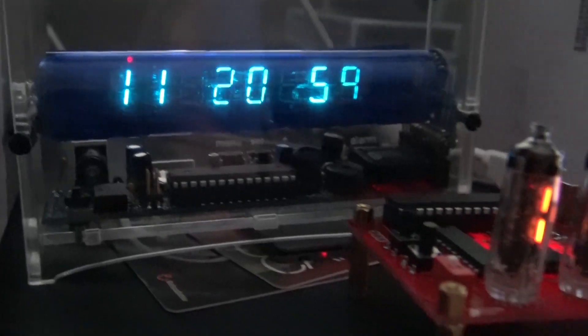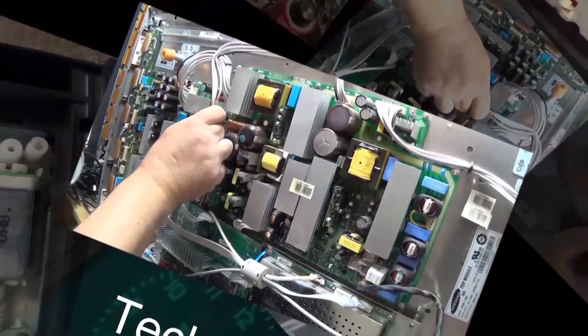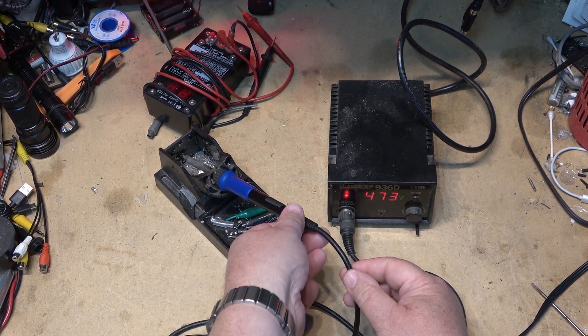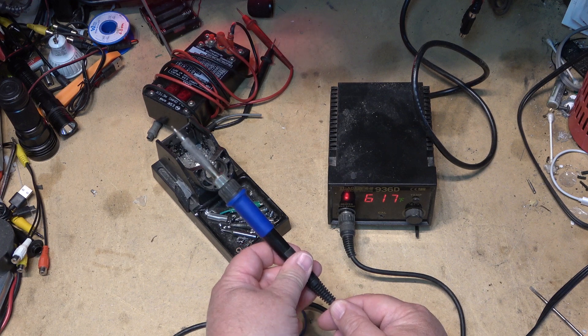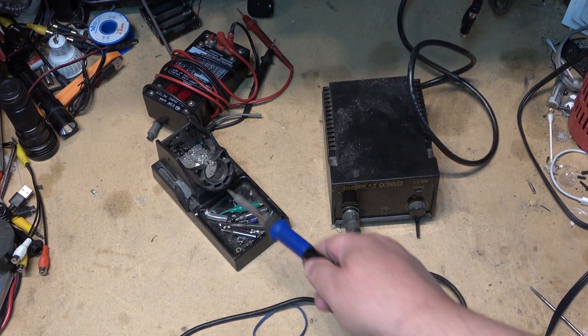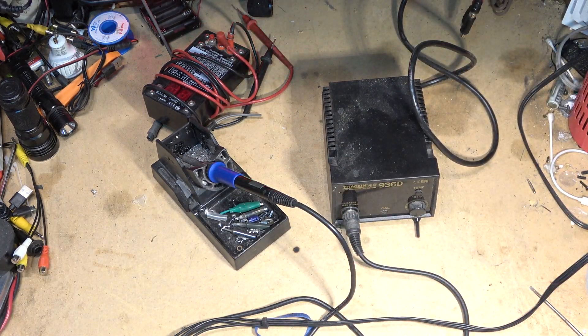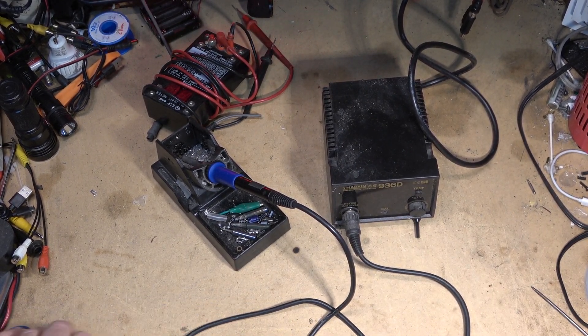My soldering iron has broken down — we saw that in the last video where it wasn't heating up. There's obviously a problem with the cable, so this time we're going to track down the problem and fix it. The iron keeps going offline; I think we've got a cord that's broken or a bad connection. We're going to try and fix this in a hopefully short video, as I have a couple of projects that need to be soldered together.